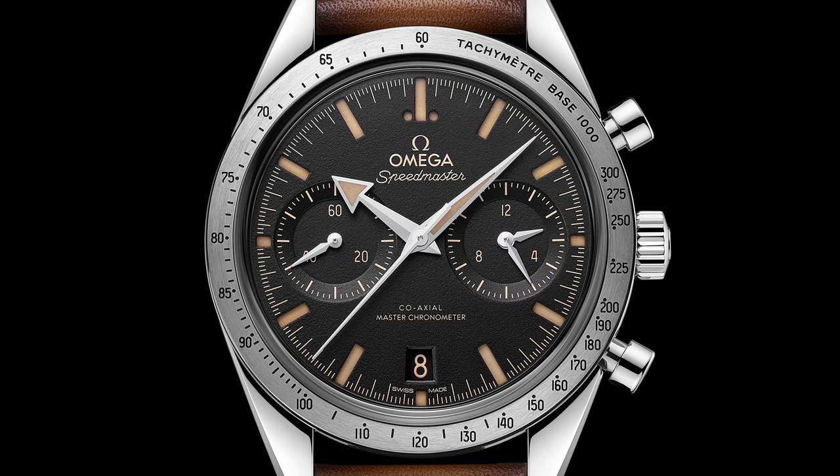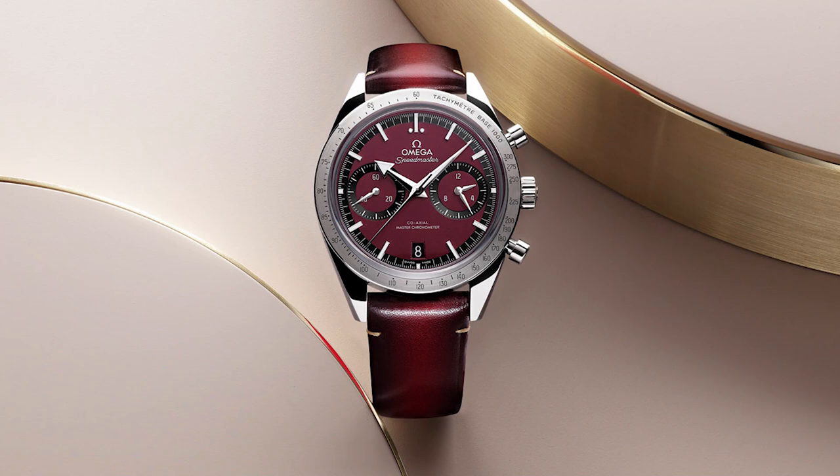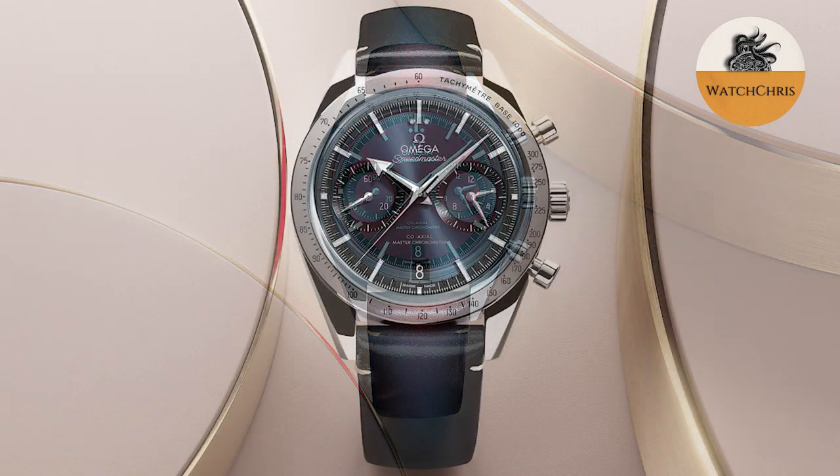I just wanted to mention Watchshopping.com, who have sponsored this video. They are a really great place to go for new and pre-owned watches. They carry dozens of the brands we talk about here on this channel — new and used at great prices — including Grand Seiko, Seiko, Tissot, Omega, Casio, and G-Shocks. Definitely check them out at Watchshopping.com.